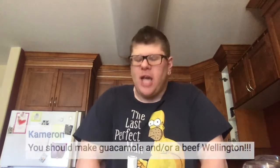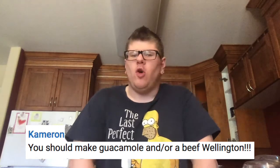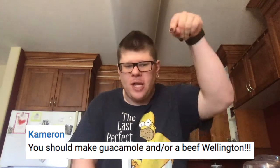Today I am making homemade guacamole. But before I actually make that guacamole, I have to do a shout-out. Shout-out to Cameron because he's the one who suggested this video, so go check out his YouTube channel. I will put it in the description below for you to check out. So shout-out to you, Cameron, for suggesting this.